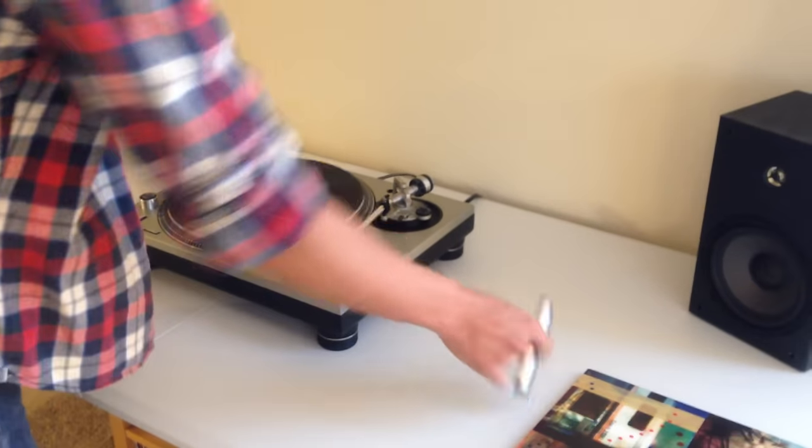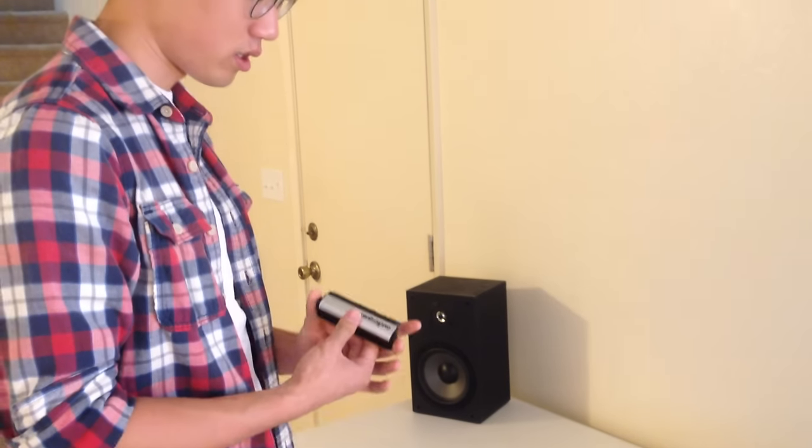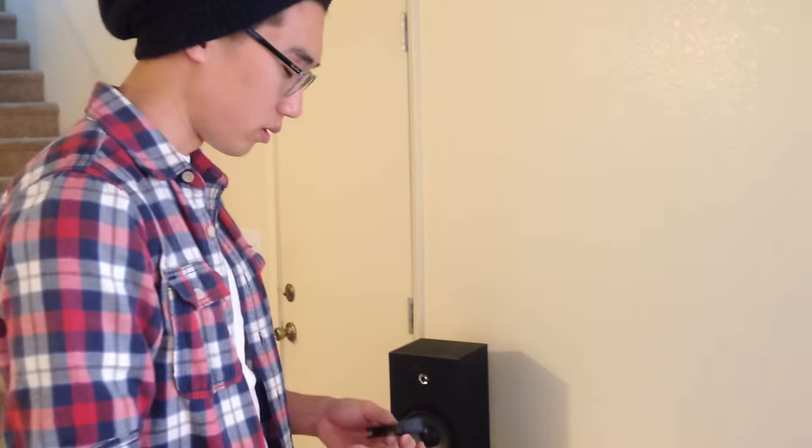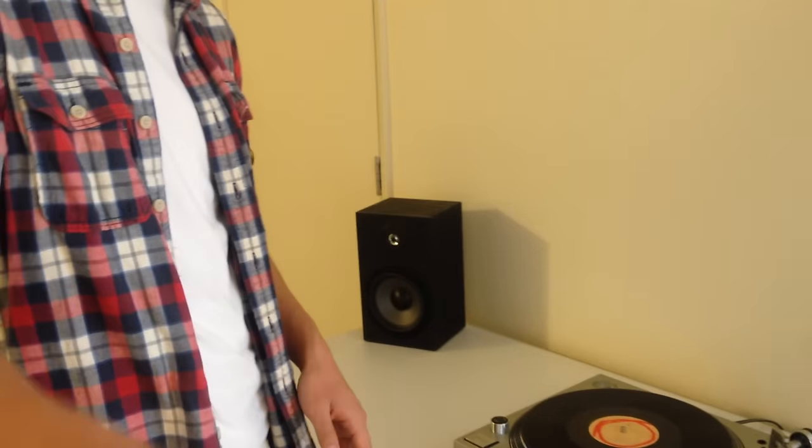And before you start playing it, in order to preserve the life of your record, as well as the sound quality, you want to clean off the dust off the top. So in order to do that, you could purchase one of these little things called an anti-static record cleaner.